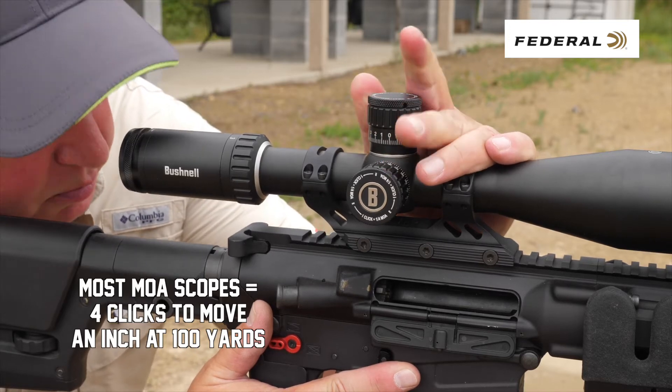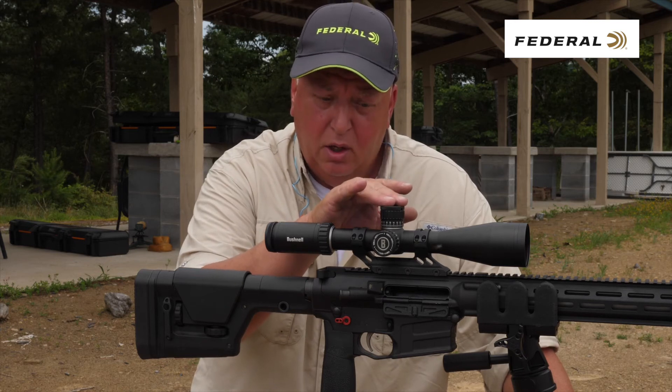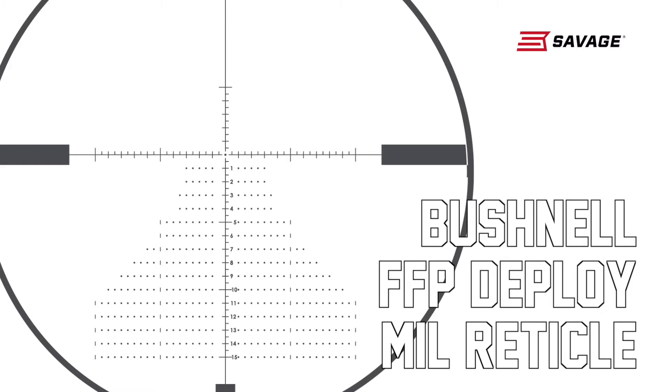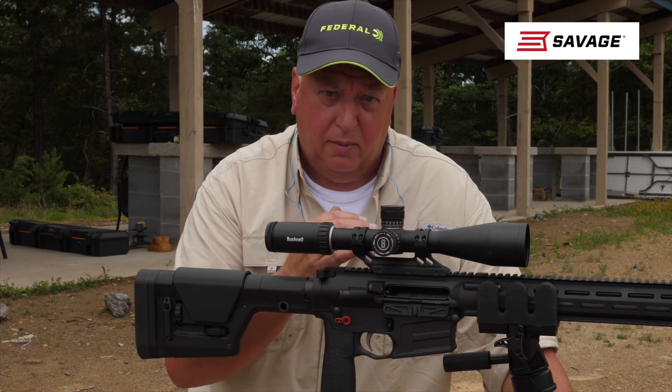It's a matter of personal preference. If you have an MOA turret, you want an MOA reticle so that your dial-ups, wind holds, and holdovers are all in the same format. If you have a mill scope, you want a mill turret and mill reticle — again, so that your dial-ups, wind holds, and holdovers are all in the same format.